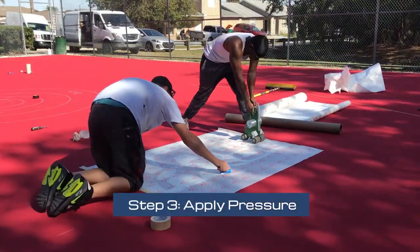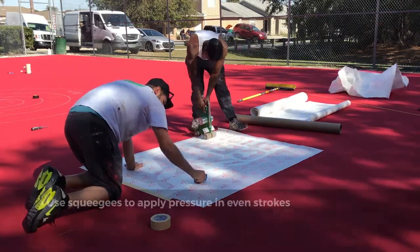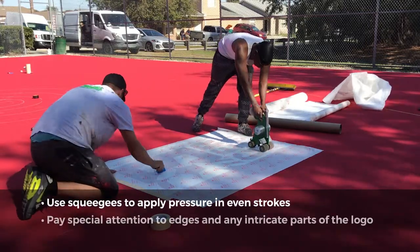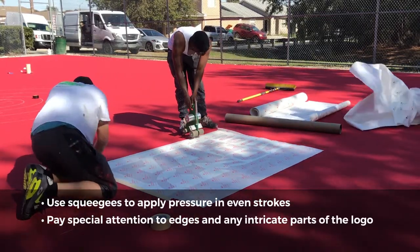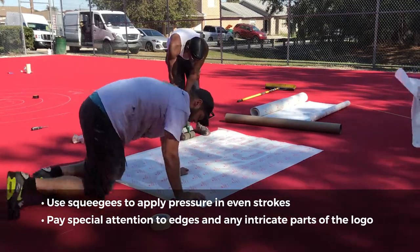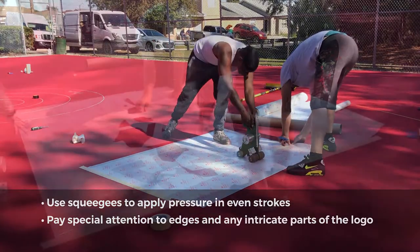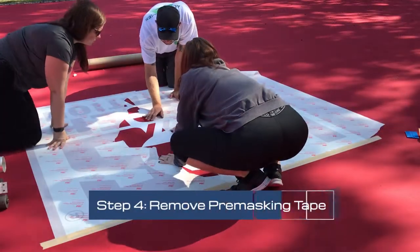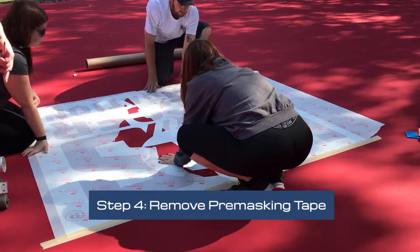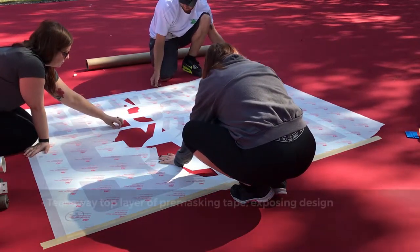Step 3: Apply pressure. Once the backing is removed and the stencil is applied, use squeegees to carefully apply pressure in even strokes, paying special attention to the edges and any intricate parts of the logo design. This will ensure that the stencil is applied securely. Step 4: Remove pre-masking tape. Carefully tear away the top layer of pre-masking tape, exposing the stencil's design.